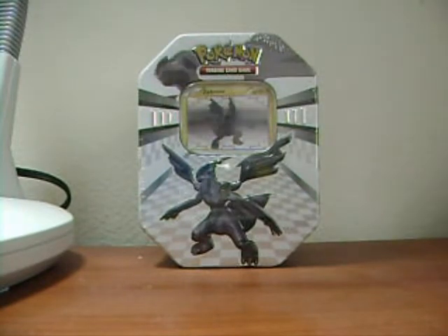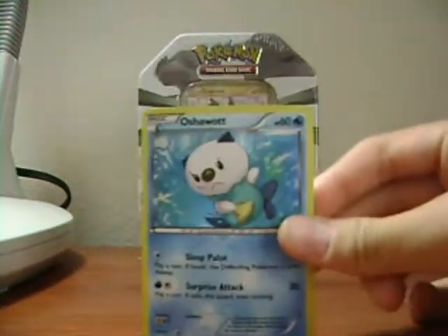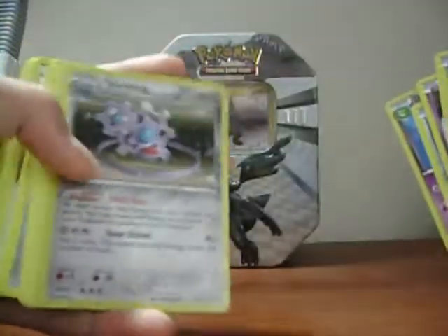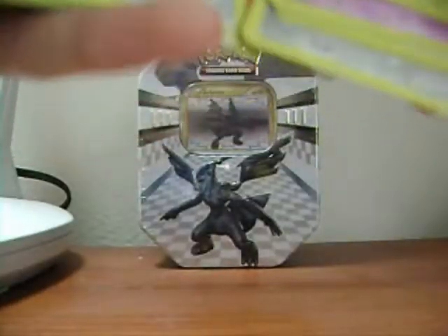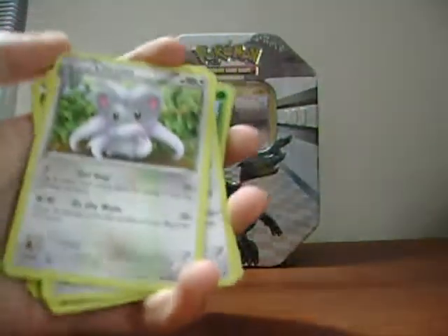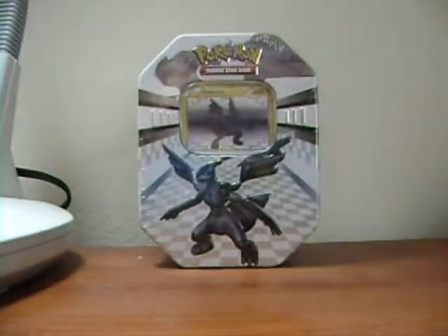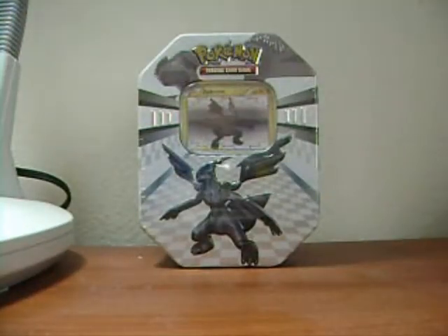I'll show you the cards I got from that. Here's the Oshawott promo. I got Klinklang Holo but I already have that card. I also got a Cinccino, which I do need. And that's pretty much the best cards I got. I got Unfezant — that's like my fifth one. There's Oshawott again.